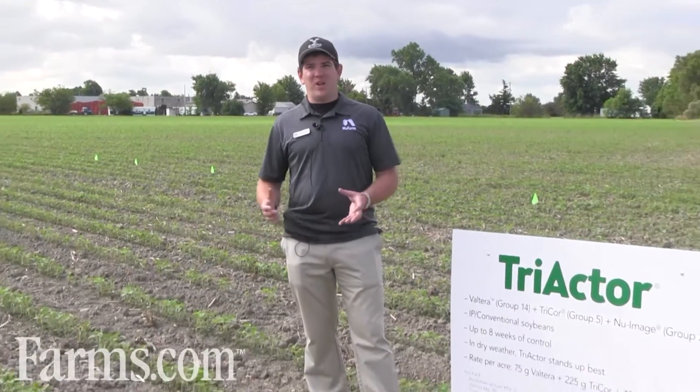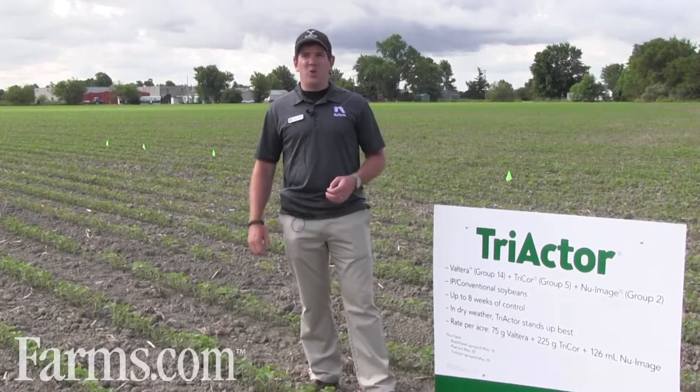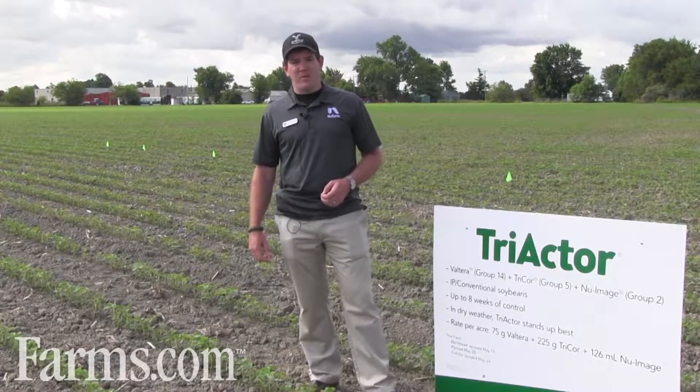Blackhawk provided excellent burndown of both glyphosate-resistant Canada fleabane and glyphosate-resistant giant ragweed, and Triactor provided us with extended residual control of lambsquarters, pigweed, and foxtails. This field also had a heavy velvetleaf problem and we've controlled it very well. These products have been very gentle in the crop, as can be seen — the crop is growing very well. It's been a dry year and a lot of residual products have had trouble, whereas this combination has given us excellent control even with the challenge of very dry weather.